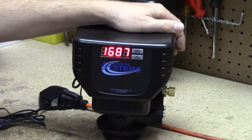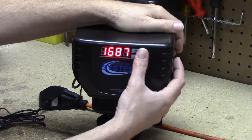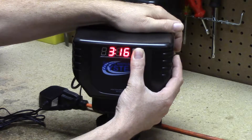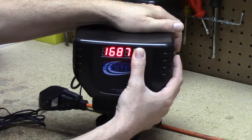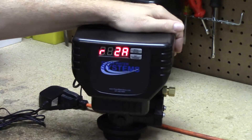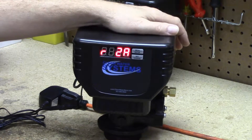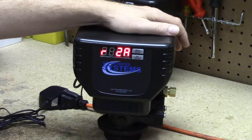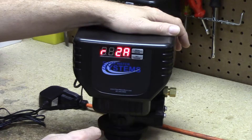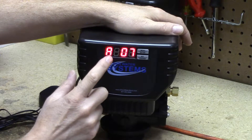Now we're going to enter the main programming to set the cycle steps and capacity for the unit. Press and hold both buttons at the same time for about five seconds. We'll get to a screen that says 'R' and '2A' — that is the default time the valve will backwash and start its regeneration. Unless you already have another filter backwashing at 2 AM, 2 AM is the general default time, so I'm not going to change that.